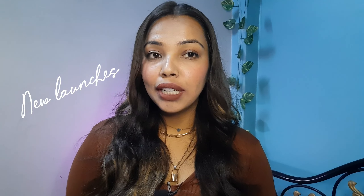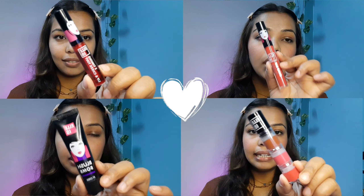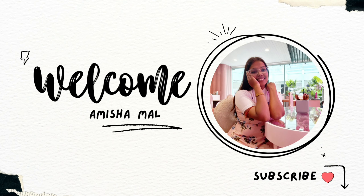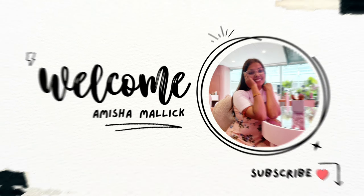Let's try out all the newly launched products of LAT. Hello everyone and welcome back to my channel. Welcome to our new video.